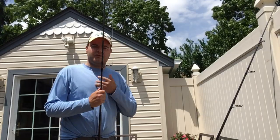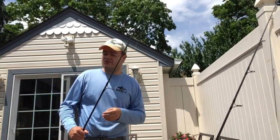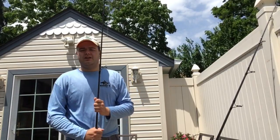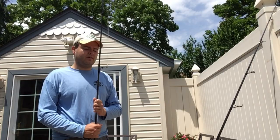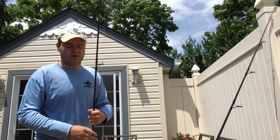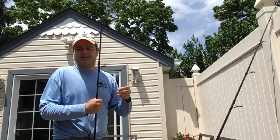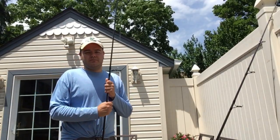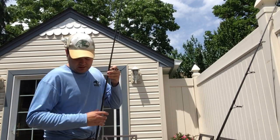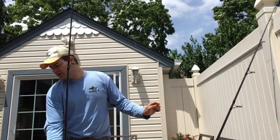This setup is actually a replica of how John built the rod — it has old-school Fuji alkonite guides as opposed to the Fuji K-guides on the previous rod. It's a 5-guide setup. I actually like fewer guides sometimes, especially when fishing at night. If you snap off, you don't have to thread through a million guides to get back to the tip in the middle of the night with heavy wind and spray. Sometimes less is more in that regard.